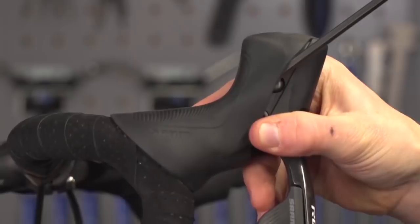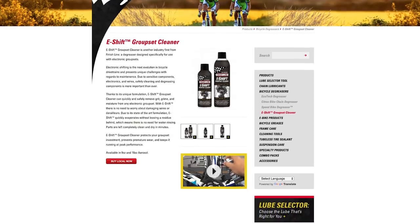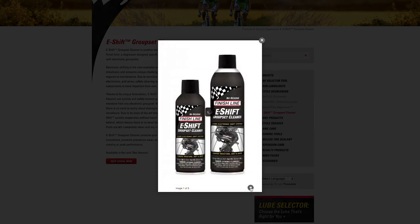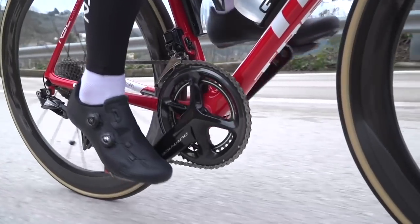Nope, there aren't. Treat it just as you would a normal mechanical groupset — don't go jet washing wildly on the internals or anything like that. Something you may want to invest in for peace of mind is some silicone grease — put it around the cable entry points on your components and that will stop any water ingressing. Also, Finish Line make a special electronic groupset cleaner, so if you really want that peace of mind, maybe invest in some of that. And finally, perhaps some contact cleaner, which is great for cleaning up electronics. Anyway, you're going to enjoy that Di2.